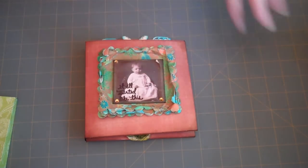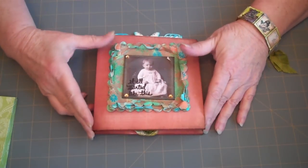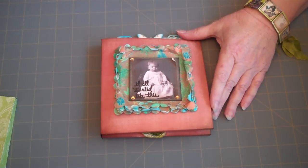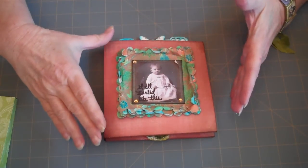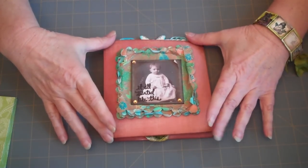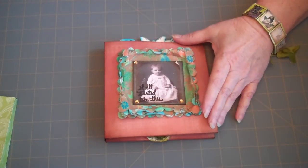Hey, it's Kit. Are you tired of me yet? This is our next project, and I call this the Venue Album because it is going to be almost six by six pages that you can work up your little venues.